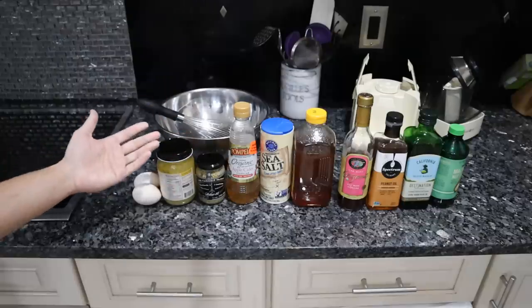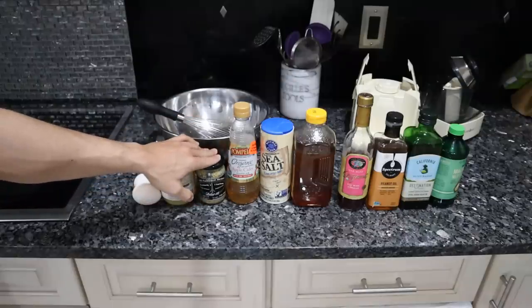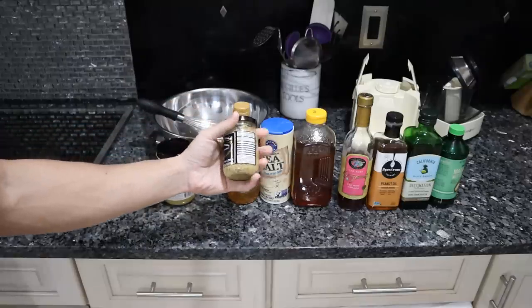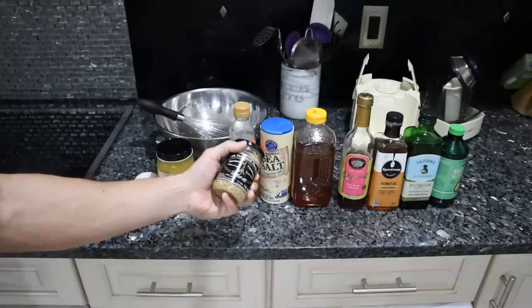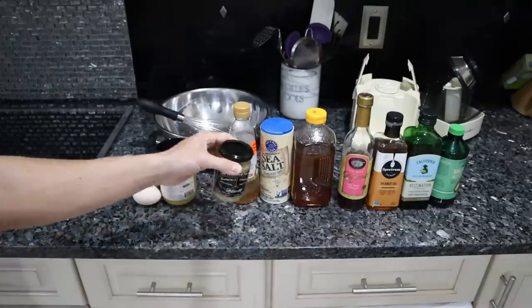Traditionally you use Dijon mustard in mayonnaise. This is a French Dijon mustard I got at Whole Foods — one of my favorite brands because the only ingredients are water, salt, vinegar, and mustard seeds. Very minimal. A lot of times you'll see preservatives, nitrates, a bunch of spices in the mustard.